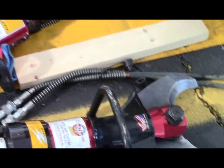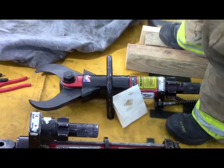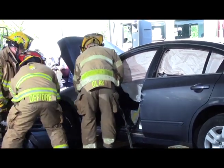They're going to work on the two front door hinges to get them cut, and any retainer straps that might be there. They're also going to work on cutting the wiring harness — what we refer to as the umbilical port — and then that door will come completely off.